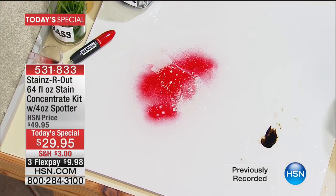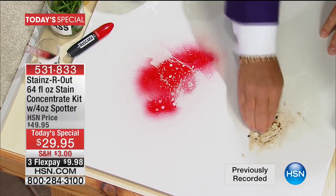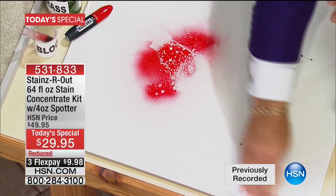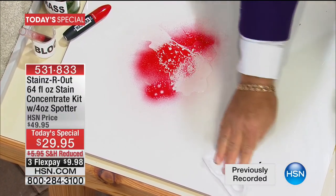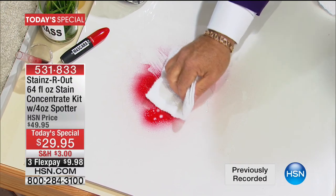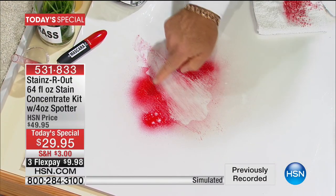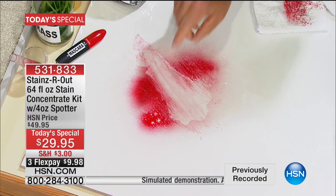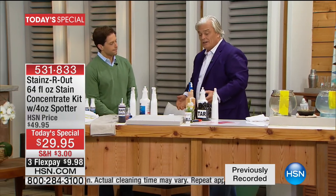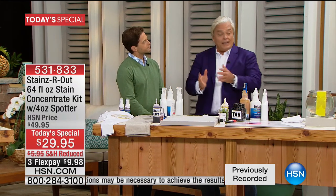And I'm going to pour Stains Are Out onto this tile and let it sit for a second. While that happens, I'm going to get some roofing tar — yes, roofing tar — on a surface like that. Watch: I put the Stains Are Out on and this beautiful banana oil, nature's gift, goes to work. What would you use — gasoline perhaps — to get roofing tar out? Simple and easy as that.